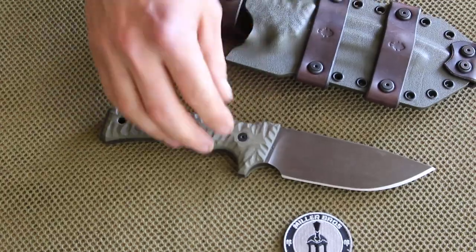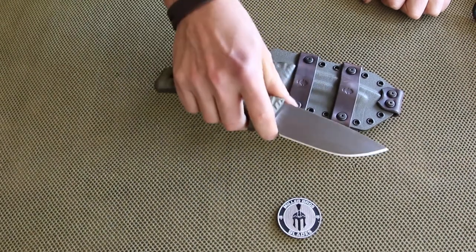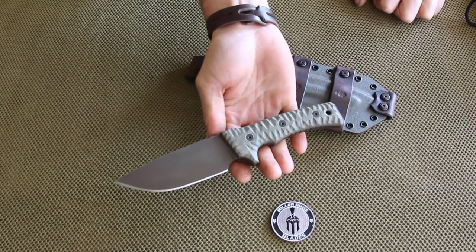For any more information on availability and full specs and details, get on our website at MillerBrothersBlades.com. Be sure to follow us and like us on Facebook and YouTube. Check out some of our other videos of some other knives we have. And that is the M30.